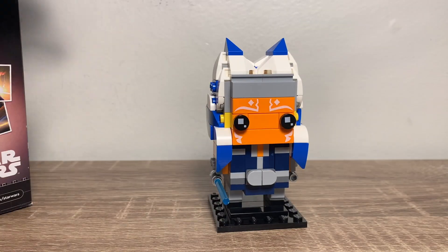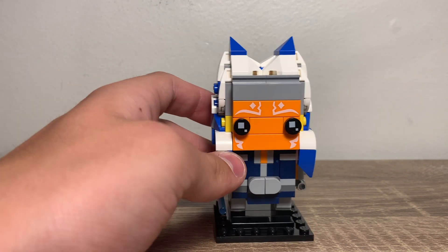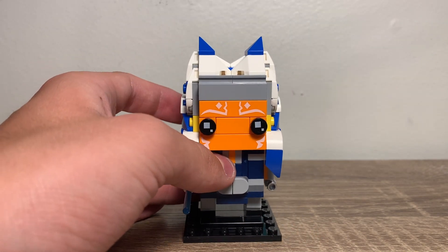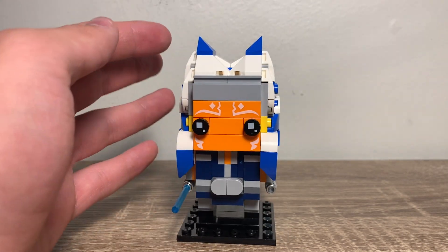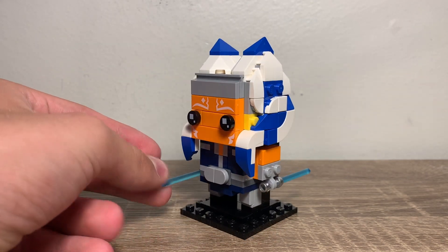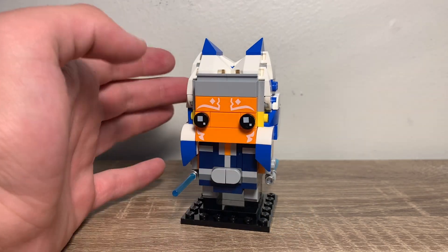Now let's move on to my final verdict. This is just a great Brickhead. If you like Star Wars, if you like Ahsoka Tano, if you like Brickheads, this is just an eye-catching Brickhead. I think the LEGO designers who did this Brickhead did a great job capturing the iconic character from Star Wars: Clone Wars. This is just an amazing build. If you like what you see, get it — you're not going to regret this.